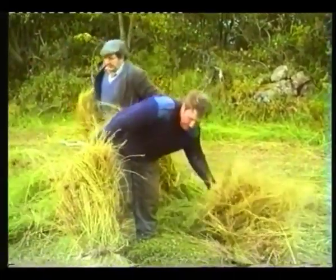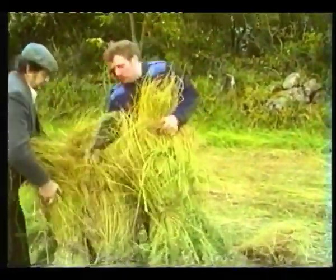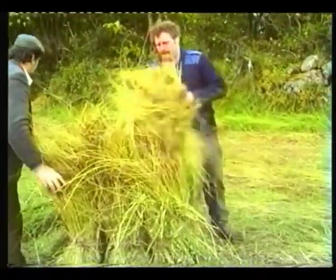During the 50s, people who pulled the flax were paid by how many stooks they had pulled. The rate of pay was about two shillings a stook — ten pence in today's money.